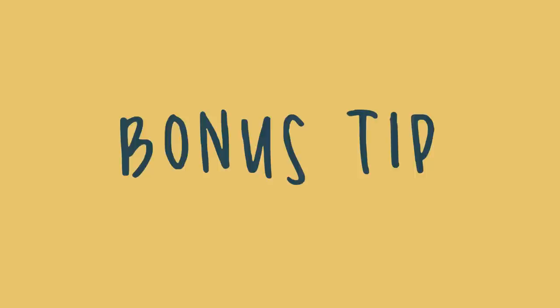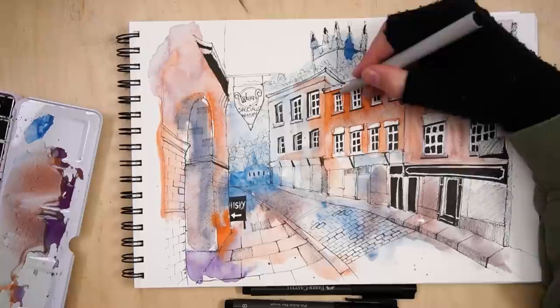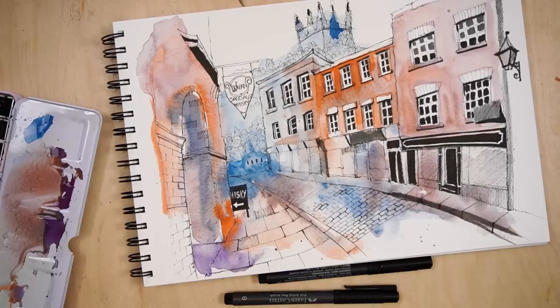I'm going to give you a cheeky bonus tip as well: don't be afraid of using black. Ian adds black with his Tombow markers to great effect — it really adds drama and contrast. I use a black brush pen and it comes down to contrast. I bang on about this all the time in a lot of my videos and my course. Leaving areas of white and adding some areas of pure black really amplify the contrast and drama in a sketch. So that's just a little bonus tip for you.